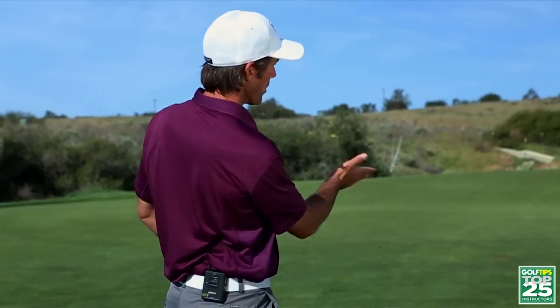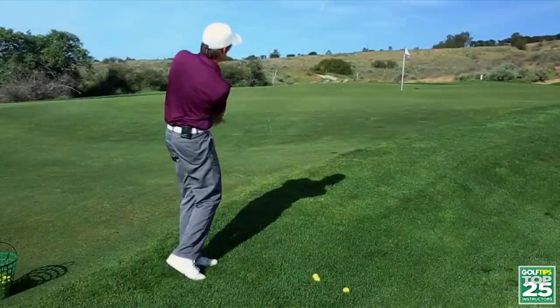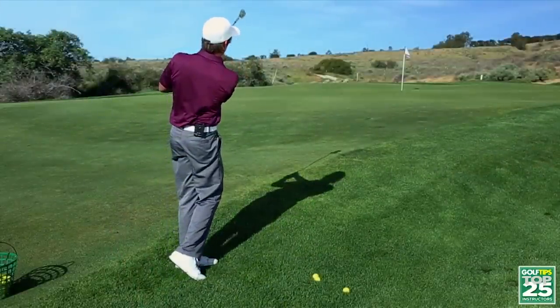Secondarily, you're going to notice that your body turn moves more towards the target like it's supposed to when your eyes are on the target. We call it chipping from your instincts. Give this exercise a try — keep doing it over and over again until you can get that confidence. You can strike the ball without looking at it, and see if you can get that feel of the body turn working to the target. You're going to notice that your contact, your touch, and your chipping is going to improve dramatically.